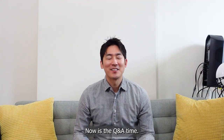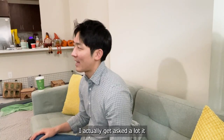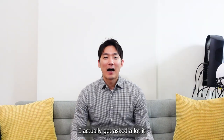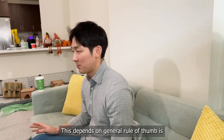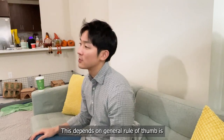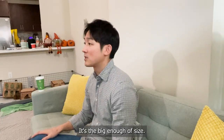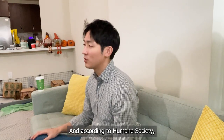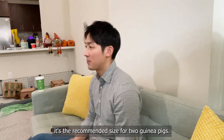Now it's Q&A time. One question I get asked a lot is: I have two guinea pigs — what cage size should I get? This depends. The general rule of thumb is you want to get a 2x4 C&C cage. It's the minimum starting size, and according to the Humane Society, it's the recommended size for two guinea pigs.